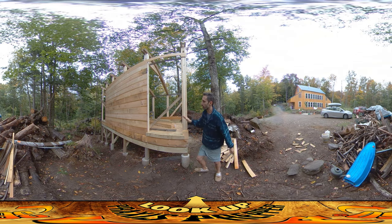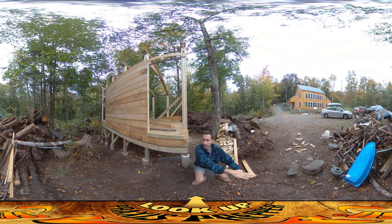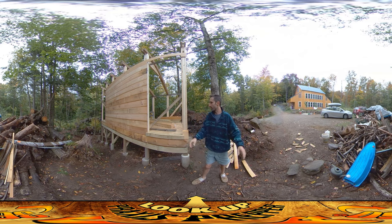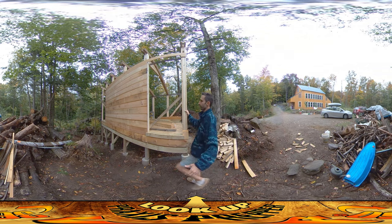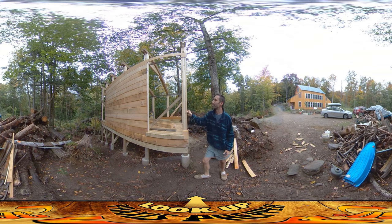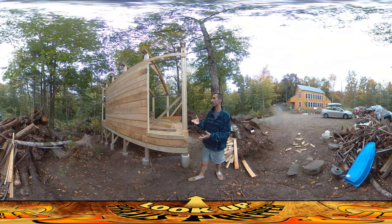Just so this doesn't look weird without context: eventually I want to put a deck over this whole area here — I'll talk about that later. But the entry is going to be here, and there's going to be a deck. This isn't the long-term final look, but this is where you're going to go in and out.